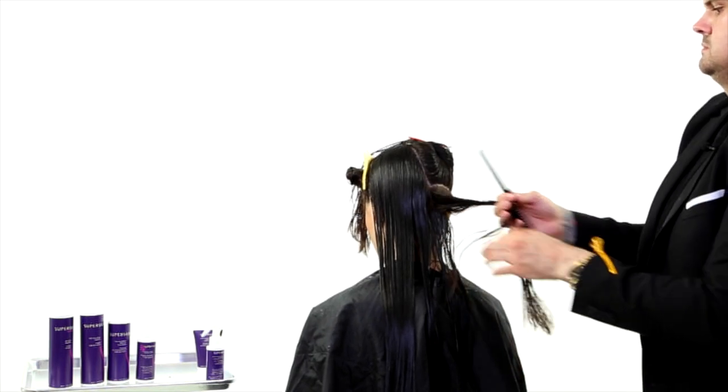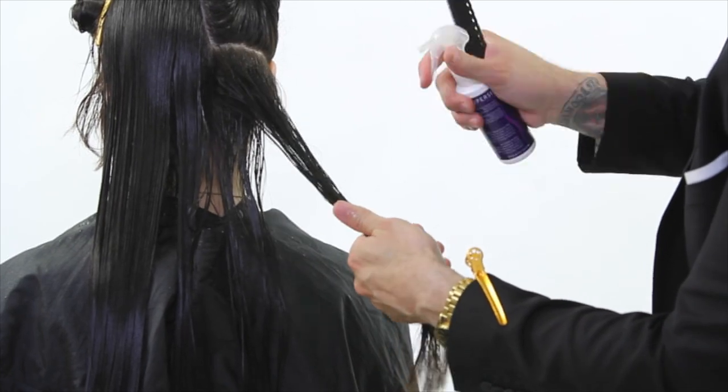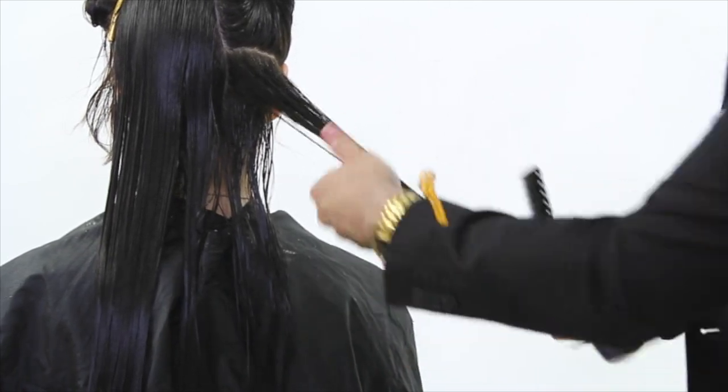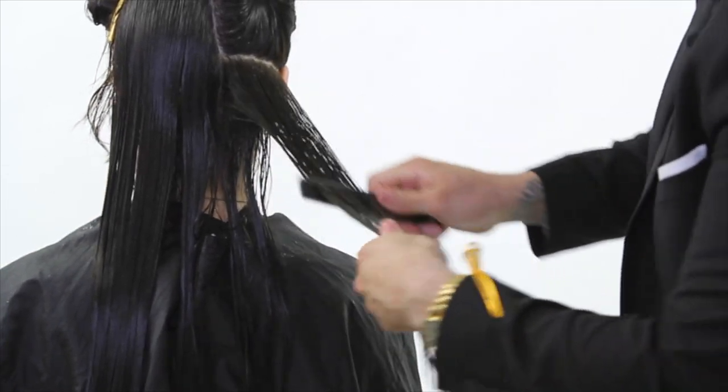It's formaldehyde free, so you don't have to worry about that — there's no derivative, nothing. You'll notice I'm not wearing gloves, I'm not wearing a mask. This is pure silk amino acids being put right into the hair shaft.